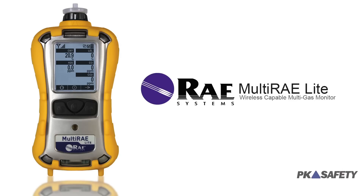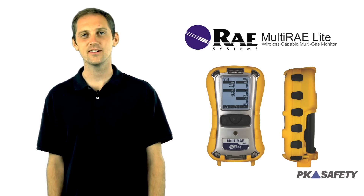Hi, my name is Chad. Welcome to PK Safety. Today we're going to show you one of the most versatile multi-gas detection options on the market — the powerful Multi-Ray Light from Ray Systems.